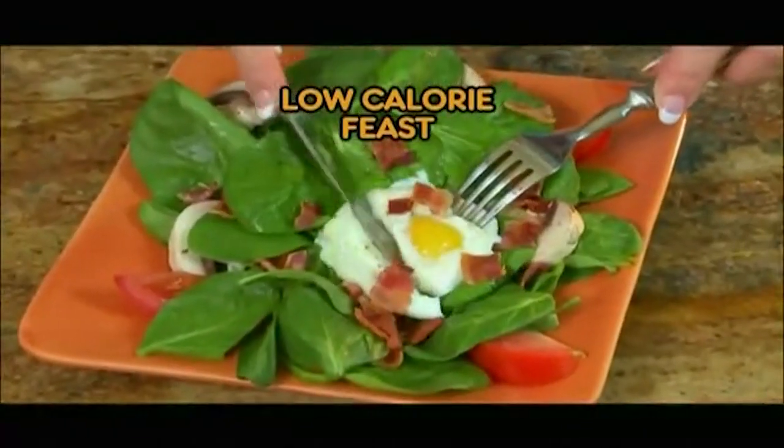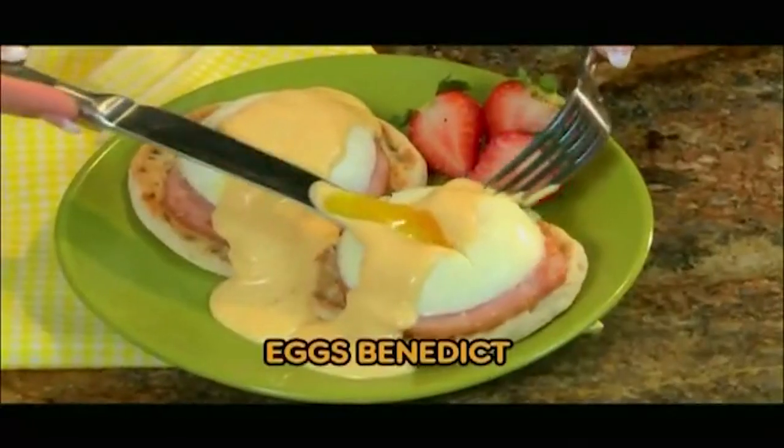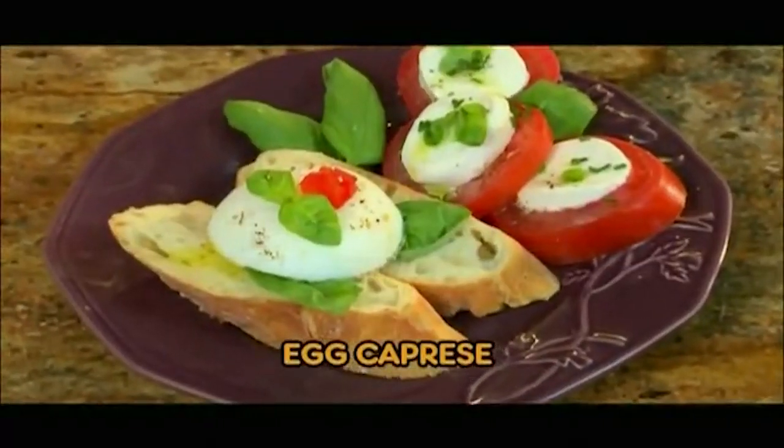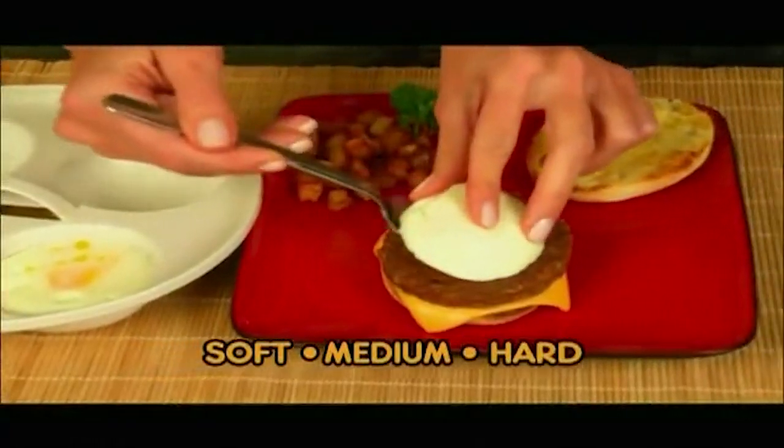Enjoy a low-calorie feast of poached eggs with spinach salad. Add asparagus or artichoke, or make a classic eggs benedict. Even a poached egg caprese is fast and easy with Poach Master Pro. Poach them soft, medium, or hard — the choice is yours.